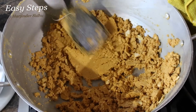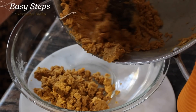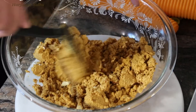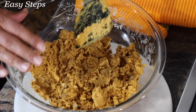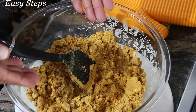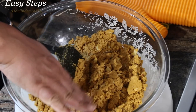I'll turn the gas off and transfer the besan into a bowl. Now it's really important that we let it cool down. We need to let it cool so we can handle it without burning our hands. We also don't want to add sugar at this moment because it will melt right away.